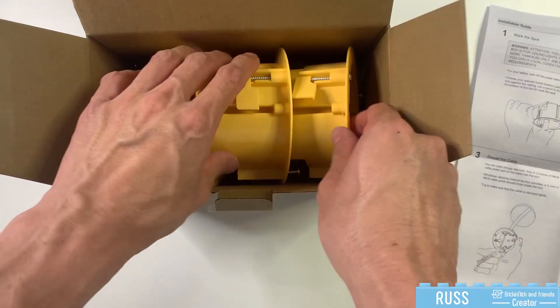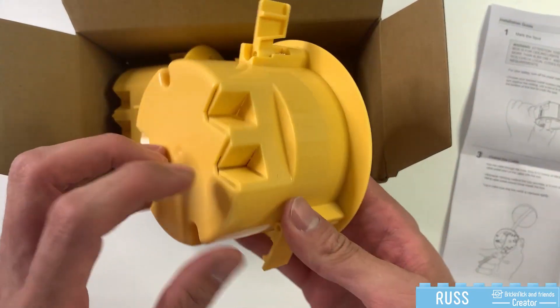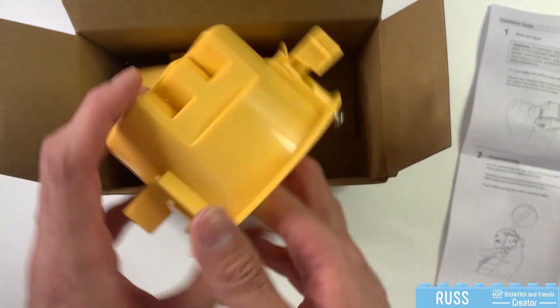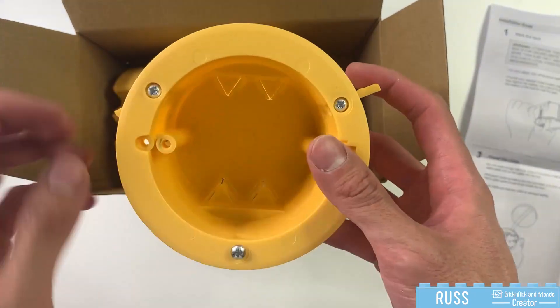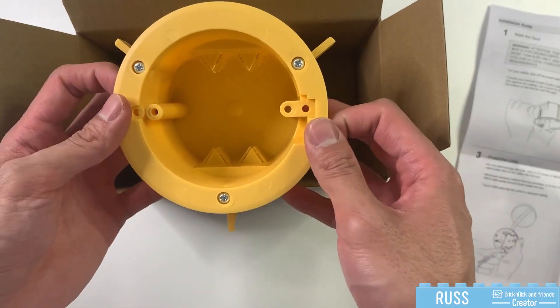So here you can see the outlet box. On the back, this is where you would feed your wires through, and then these are the three screws to lock your box in place once you've installed it into the drywall.